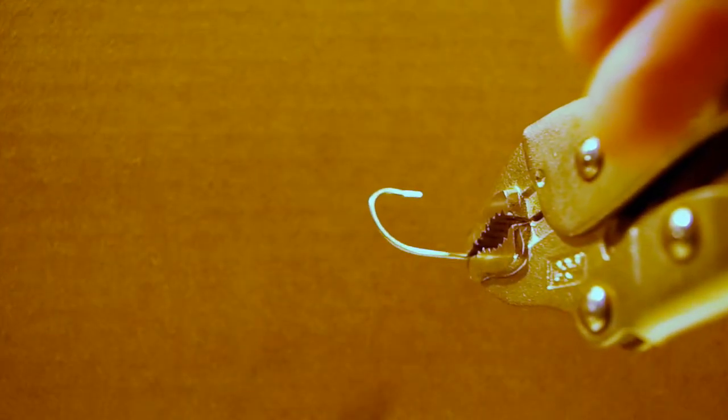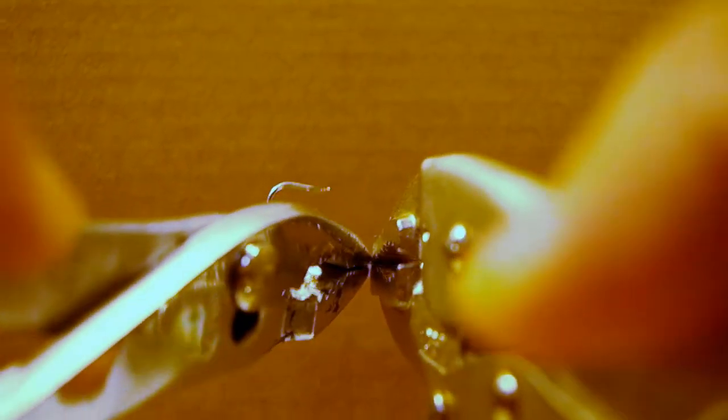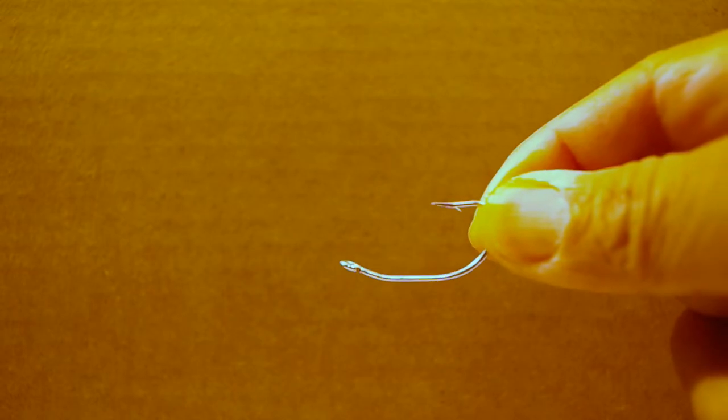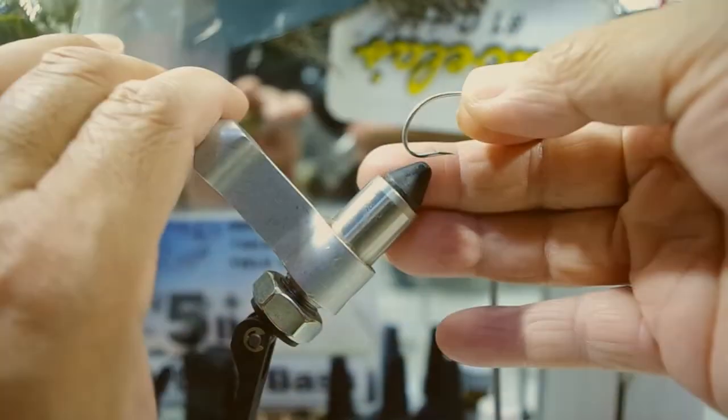To start things off, we'll bend the hook. In this case, we're going to bend the hook inward like so. We've got one in the vice grip — about the width of that vice grip's jaw — and then we'll take a set of pliers and bend it up. What that does is give us this shape, so that when it sits flat on the ground or on the bottom, you'll have that shape.